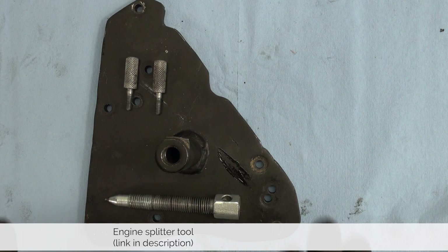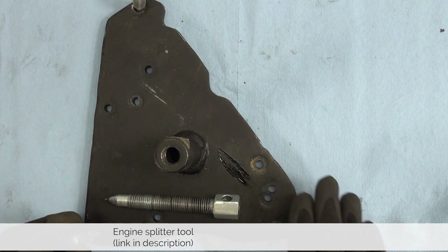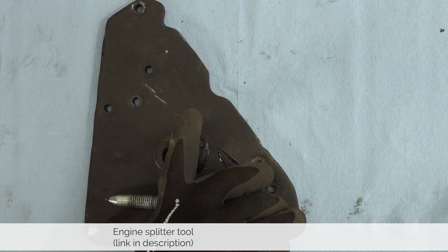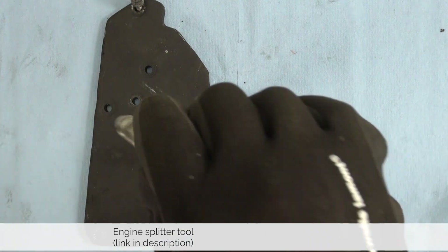For this job we need an engine case splitting tool. This tool can be used on most late 60s, 70s, 80s, and 90s Vespa large frame engines without electric starter, but because we are dealing with an electric starter engine we only need two of these fastening bolts.